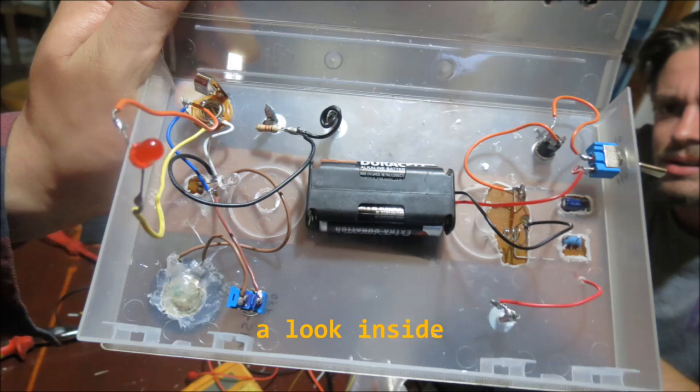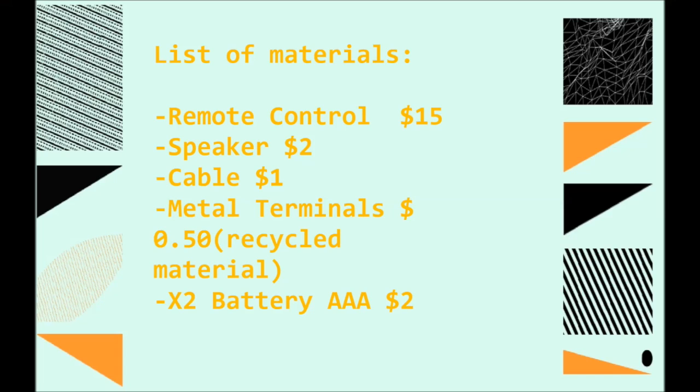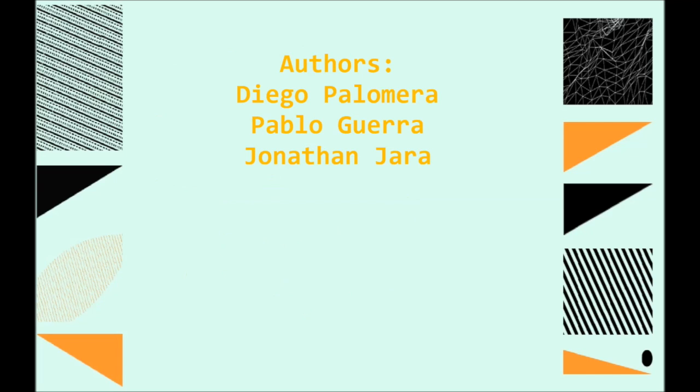Is it expensive to make? No. You can build your own cricket for less than $25. We are Drunkard Crickets and this is our entrance to the 2014 Moog Festival. We are Diego Palomera, Pablo Liera, and Jonathan Jara. Yours truly, Timothy Marzullo. Please like and share this video on Facebook and Twitter. See you later.